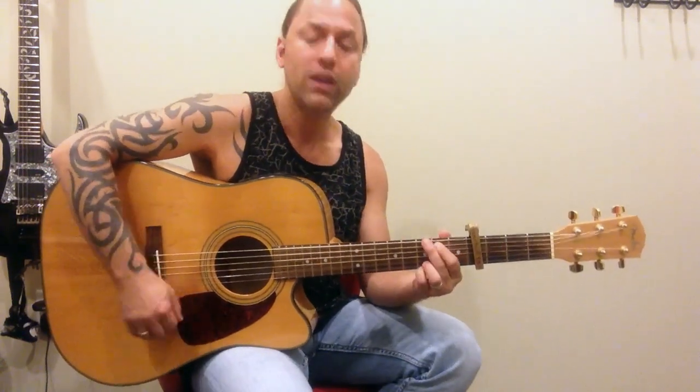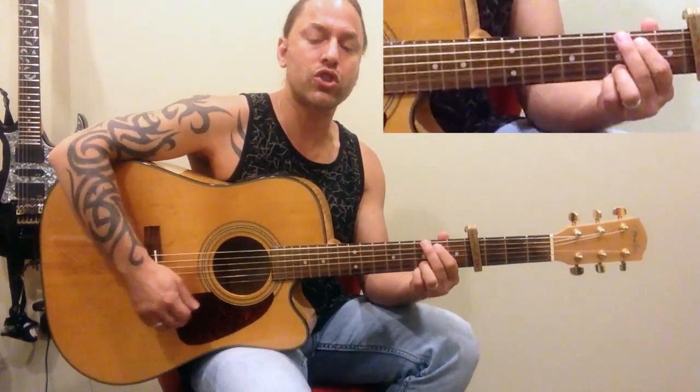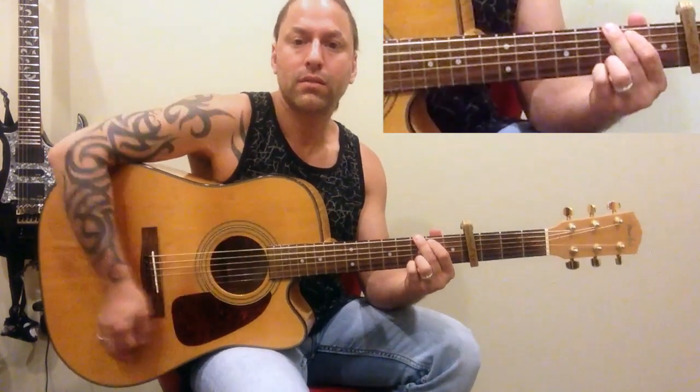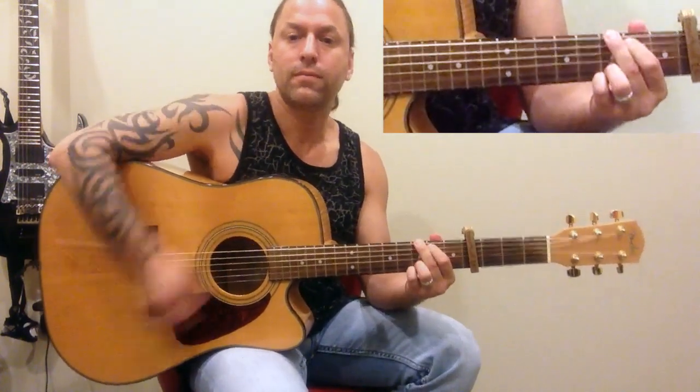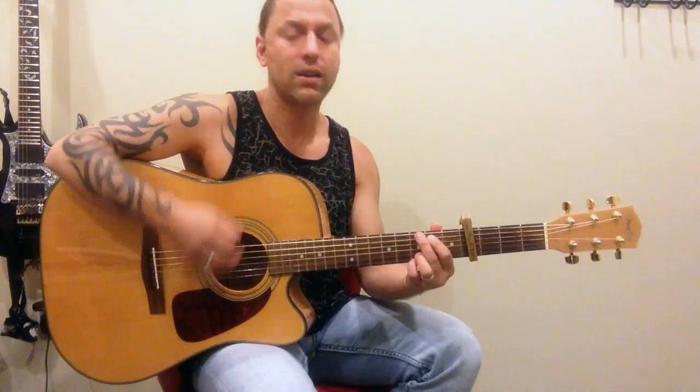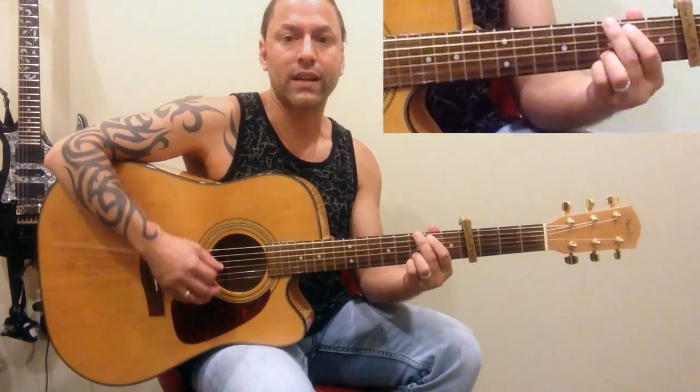I have videos available for you to watch, to learn how to do that a little bit better — some practicing tips. So the beginning starts off with just G, and you'll see what I'm trying to do in between those G's — you'll hear I'm stopping those strings. I'll do them as a down strum so you can see that too.